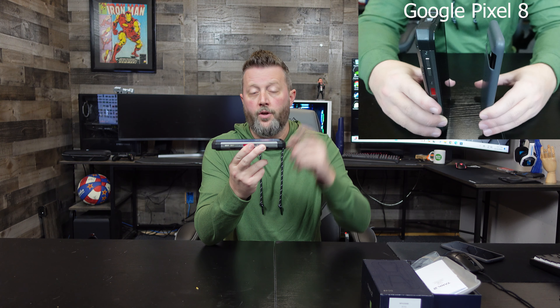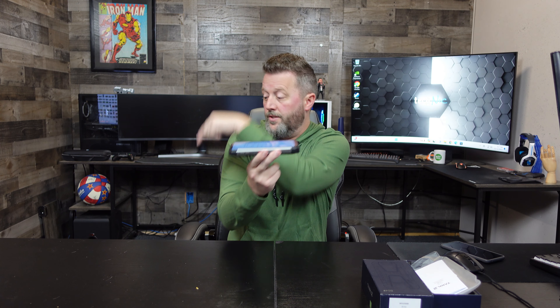Right out of the gate, if you're looking for a 5G device, this is not it. This is 4G LTE. This is more considered an outdoors, like a survival phone. I know that sounds crazy, but this is a real thing — a survival phone. And that's what we're going to check out, some of the features on this phone. If you look at the size of this phone, we'll put how much this phone weighs right here.